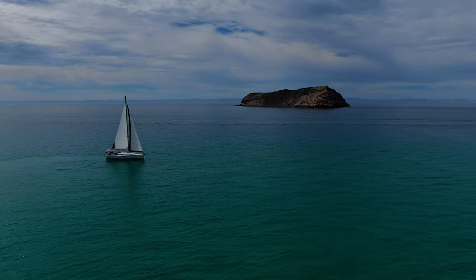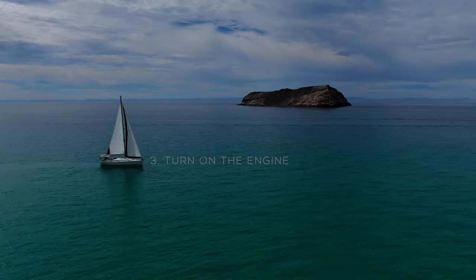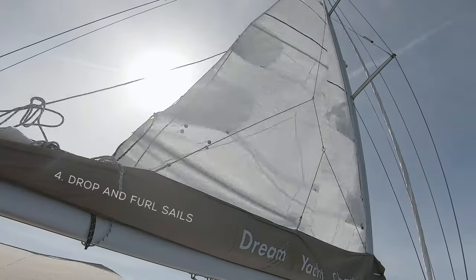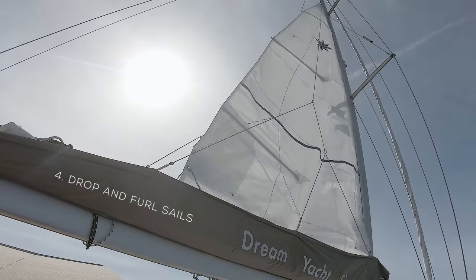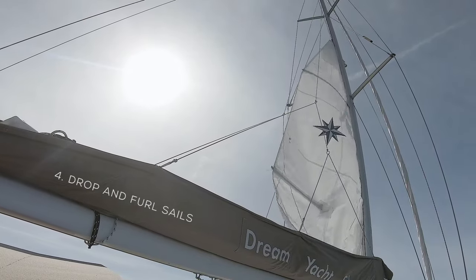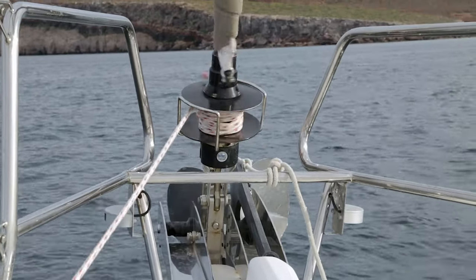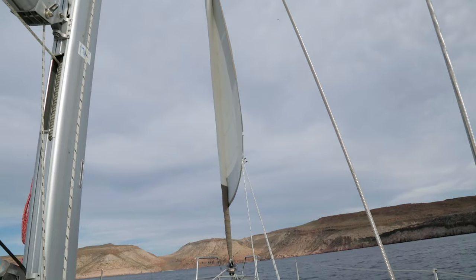If you're under sail when someone falls overboard, you want to turn on the motor so that you have steerage, and then get your sails down as quickly as you can. Ease that main halyard, just drop that mainsail — it doesn't matter what it does. You want to furl the genoa, release your loaded sheet, and just rip it in.